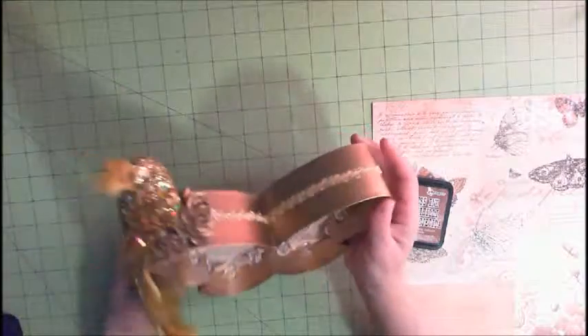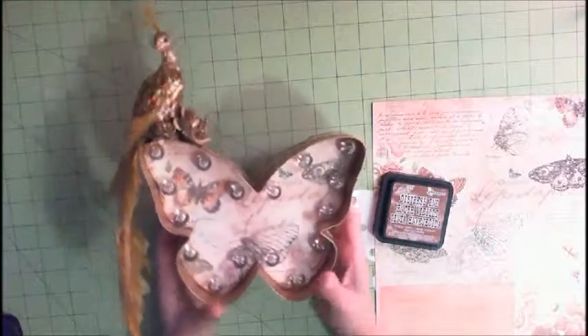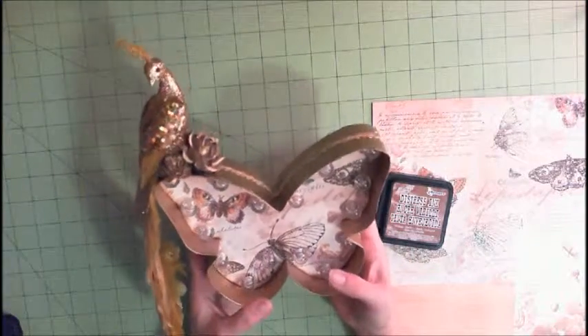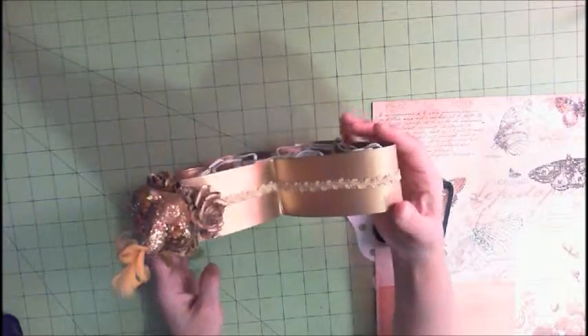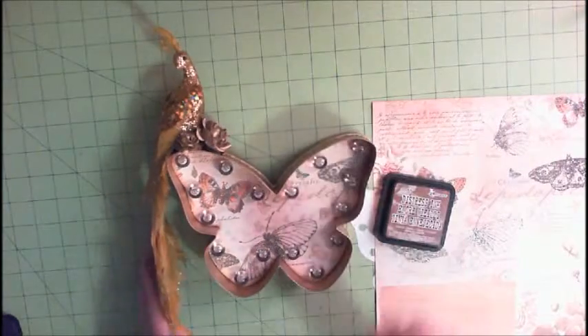I think that's about it. I just wanted to pop in real quick and give you a little video on my Heidi Swapp marquee love butterfly — I absolutely love it. I hope you enjoyed what you saw, and if you like it please subscribe to my channel. Thanks for stopping by!